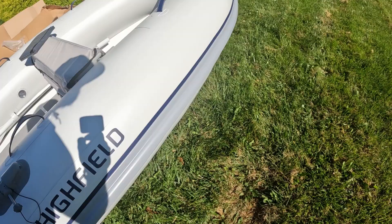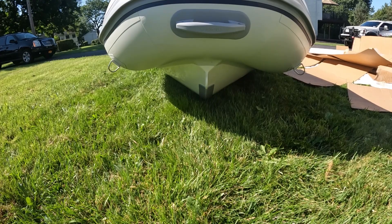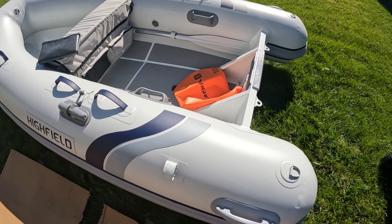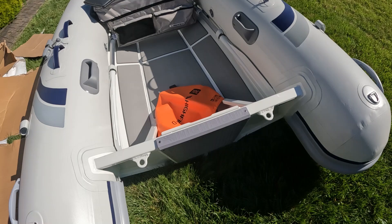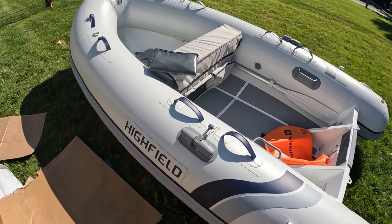The front comes up super high. I don't even know if these tubes need to be painted to be honest. I may hold off on painting the tubes and just do the aluminum for now, or maybe just do the very bottom of the tubes so I don't get any growth. Well done, Highfield - well done. I like how the transom sits lower. I was nervous with the foam on it that it was going to be high. They said 15-inch shaft, but with the foam on there I was thinking that's going to need a 20-inch.